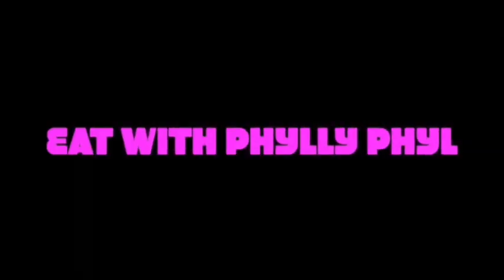Hey guys, welcome back to the channel. Yes, I am back with another video. What's up EWPPG - Eat with Billy Phil Gang! How y'all doing? It's time to eat. Your girl is back. Let's bless the food y'all. Bless this food that we're about to receive for the nourishment of our bodies. Amen.